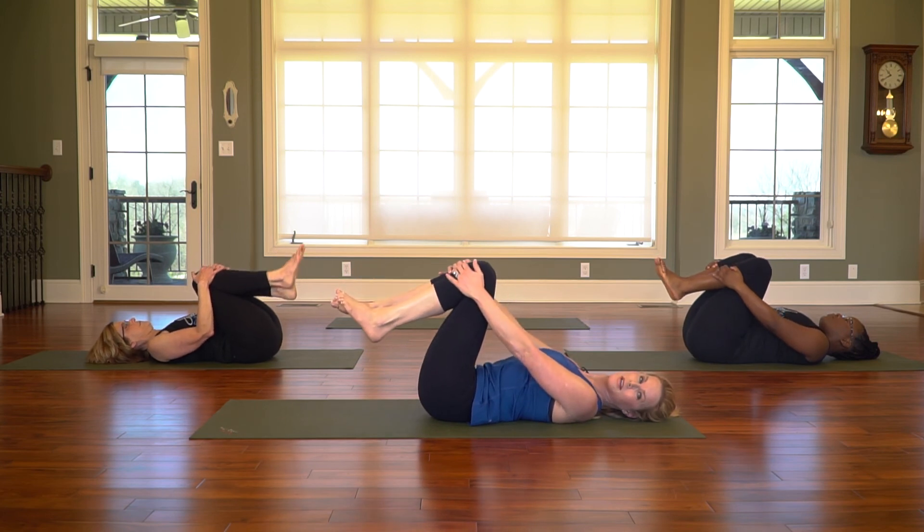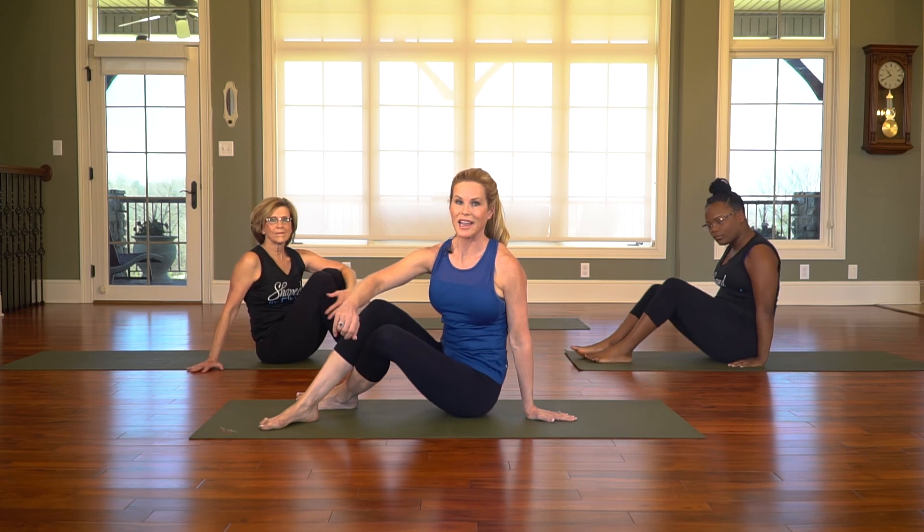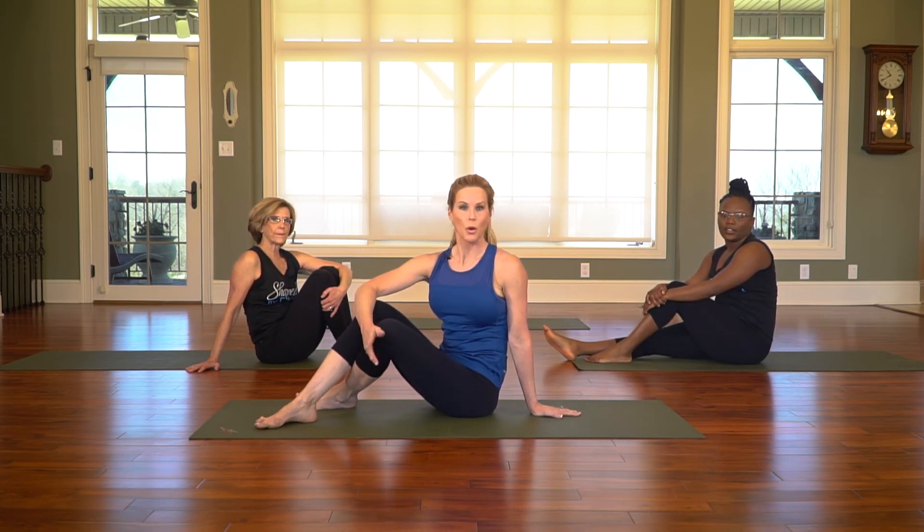We're going to rock back a little bit and come up to sitting. A Shaped by Faith package is such a great value. You may want one as a gift for a friend, a family member, or anyone ready to shape their body and their heart.